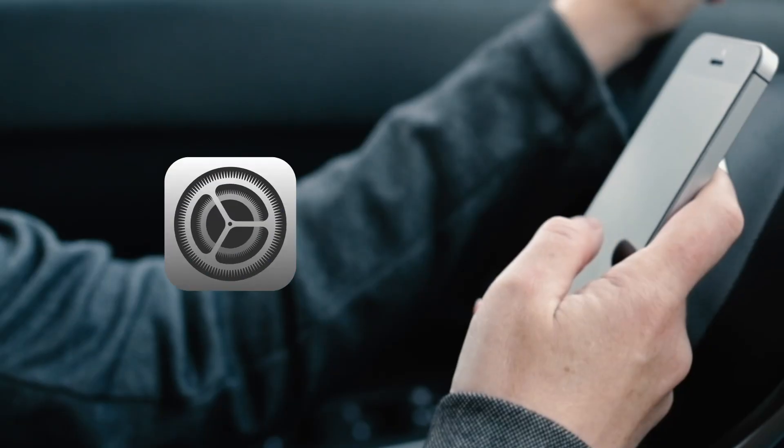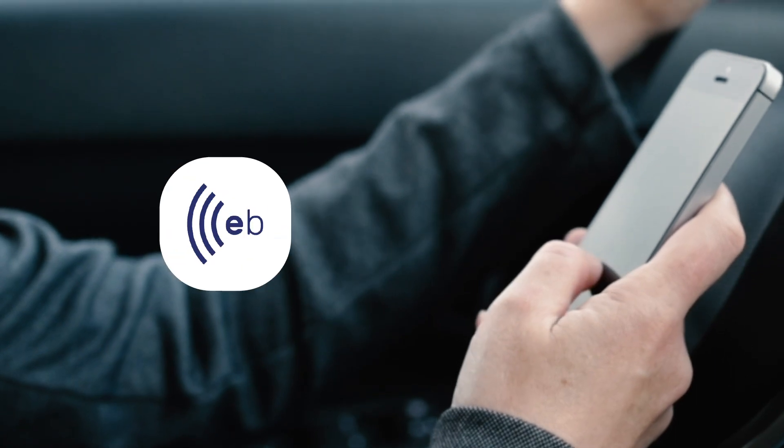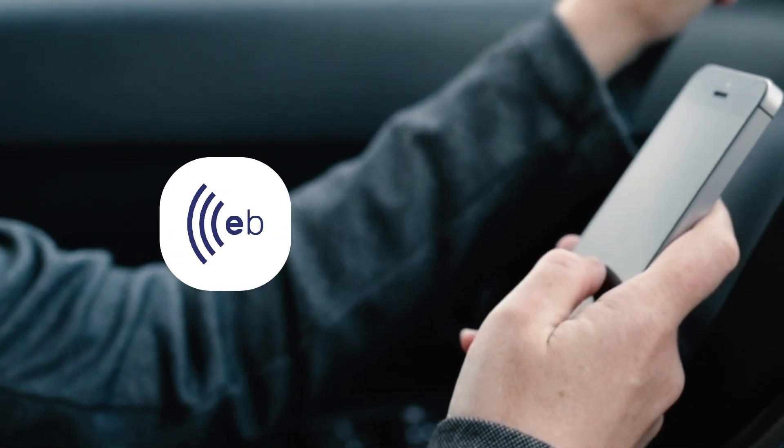How to use Apple CarPlay. Before we begin, please ensure you have the latest iOS update and have the most recent version of the Electbrakes app installed.